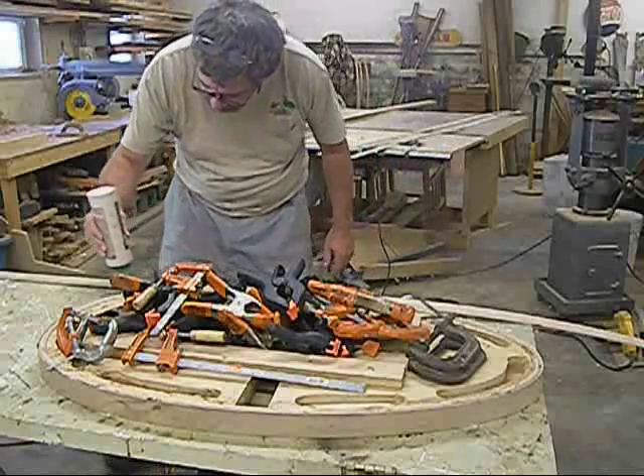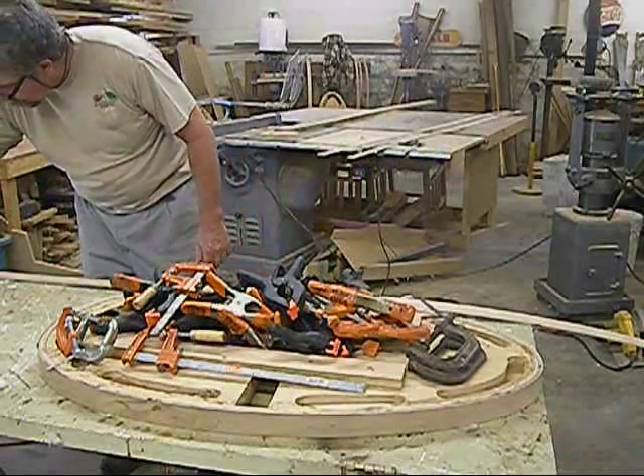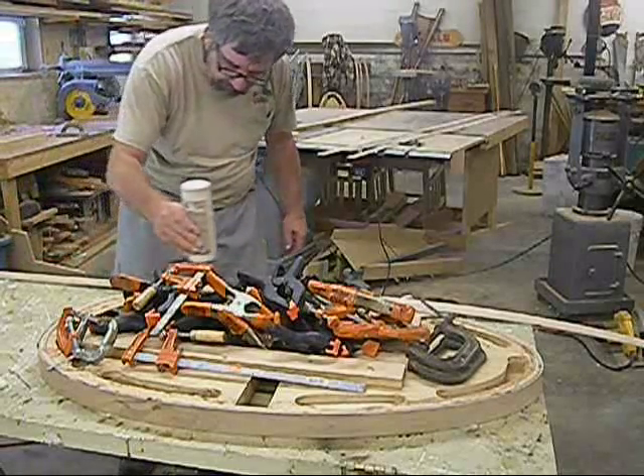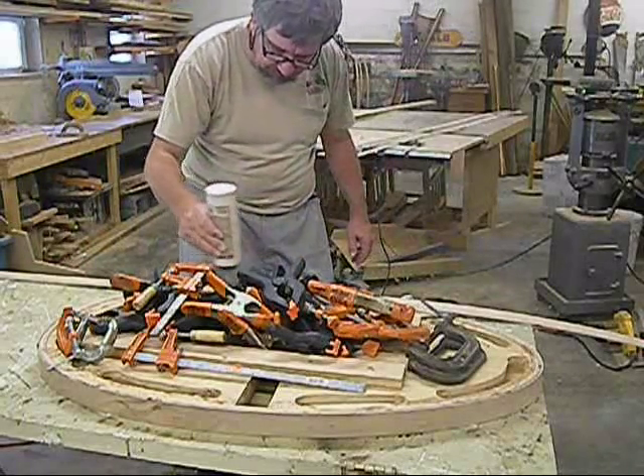I'm going ahead and applying my glue real quick. Using Titebond III waterproof glue. You can use epoxy — I don't have any problem with epoxy, it's just expensive and Titebond works fine. You don't need epoxy on this.